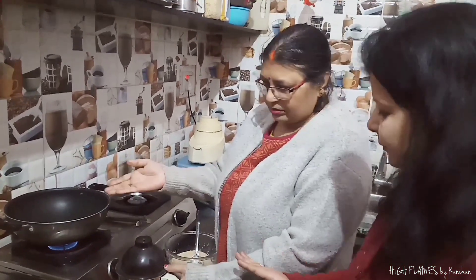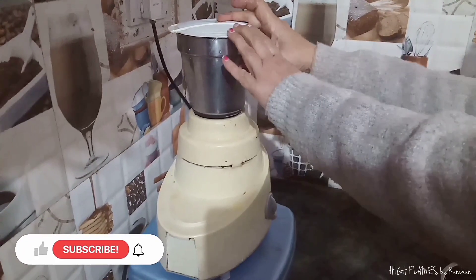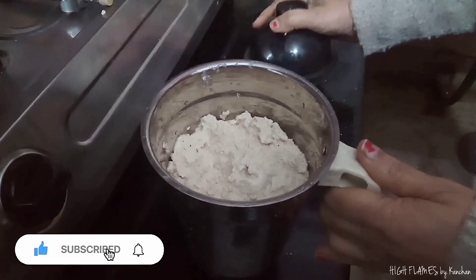First, we will prepare the paste. Now this paste is ready.